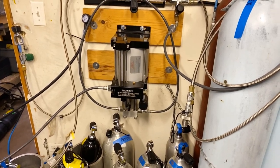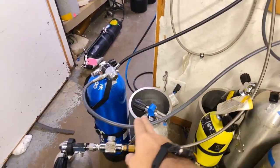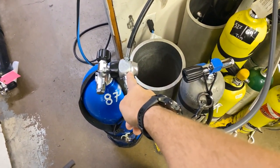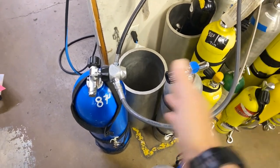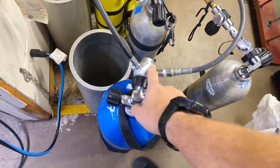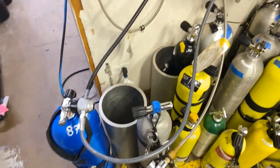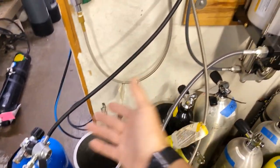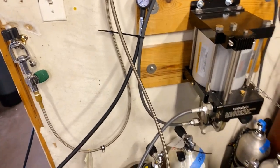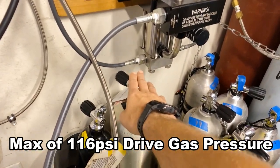I'm walking you through the basics on this particular booster - this is the GB40. We have our drive gas being plumbed into the side here. In this example I have it set up with our mobile setup, which is just using a traditional regulator with the IP adjusted all the way down to 110 PSI. We've got an OPV on the side just in case the first stage were to fail - it'll bleed out the OPV rather than damage the booster or a hose. I've also got a quick disconnect hose up to an intermediate pressure gauge so I can see the IP and confirm we're not exceeding what the USUN boosters are permitted for.